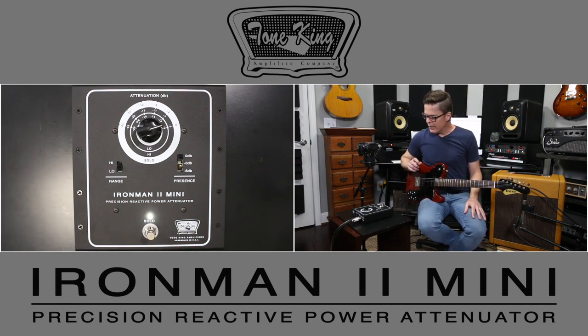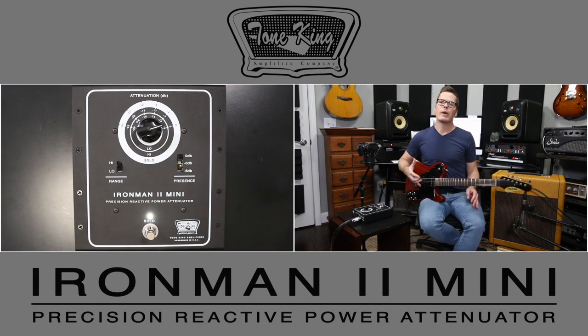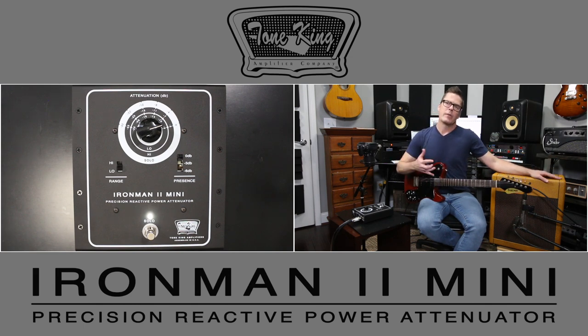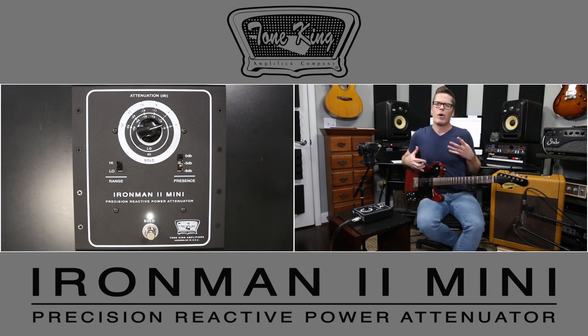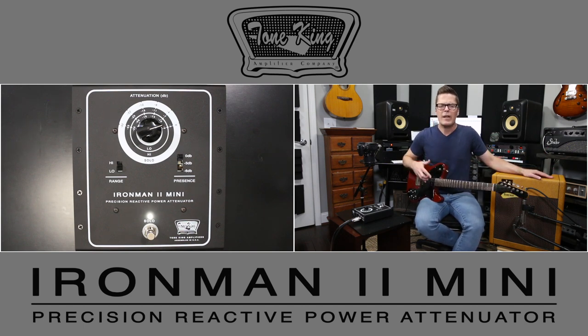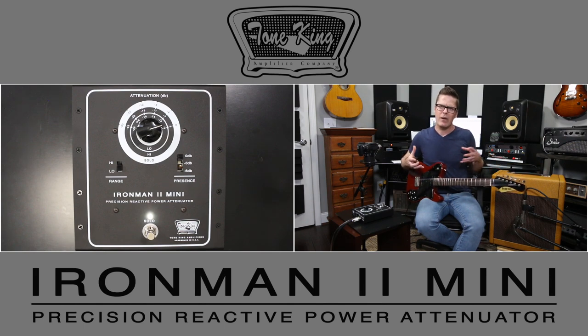The important thing about power attenuators is the actual load they place on the amp. Back in the day, if you needed to put a load on your amplifier — or even run with no speaker at all — you could use what was called a load resistor. Those were fine, but they were basically a static resistance. You could protect the output transformer, but they sounded pretty flat, pretty stale, and in some cases actually made the amp sound a little dark.